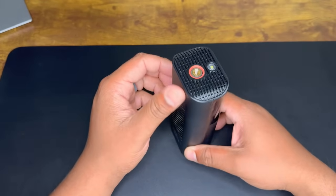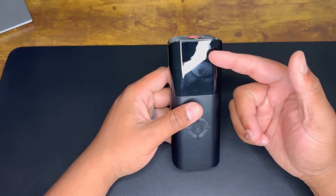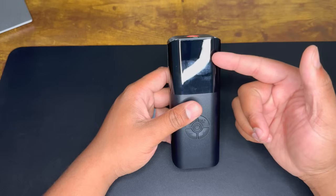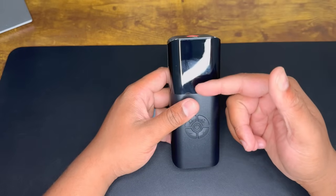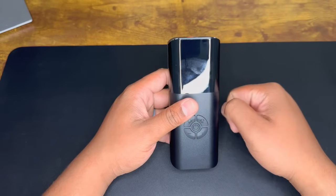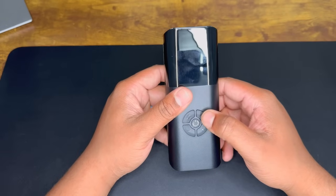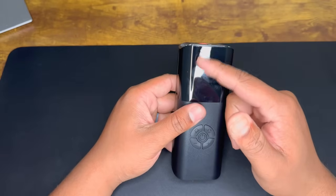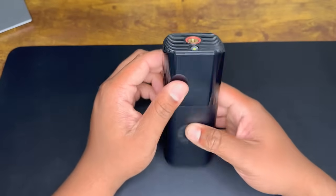It does display your PSI on the screen, so it shows the current PSI of your tire, which is cool. You can also set it to your target PSI in settings — say your PSI is 34, you set it to 34, save it, and then switch between different pressure settings for different uses: a ball, a bike, or a car. It's all displayed right here on the side. Overall, good product — I like it.